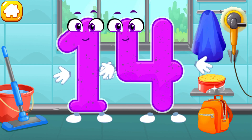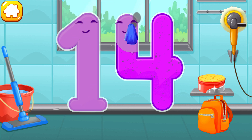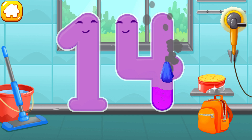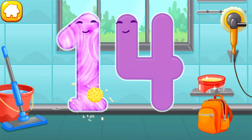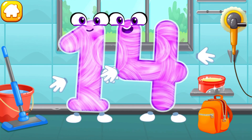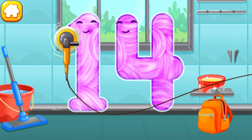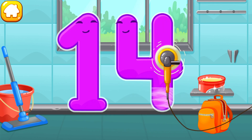Let's polish the number fourteen. Wipe the dust off this number. Cover it in wax. Now let's polish it. Cool!